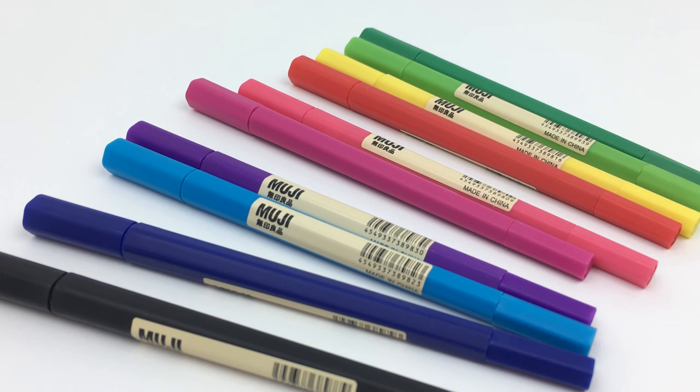I use the Muji pens pretty sparsely so I'm not sure exactly how long these would last. I don't think I would buy these again, mostly because I just ended up not using them as much as I thought I would. But I think the ink quality is really good and they are worth checking out if you're interested in the double-ended feature.